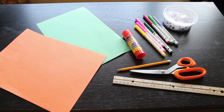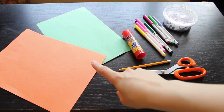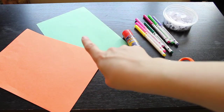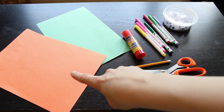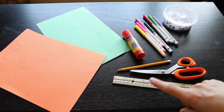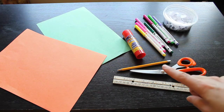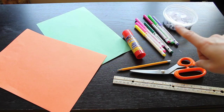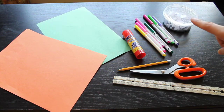For our snail craft you are going to need one or two pieces of paper. I'm using orange for the snail and green for the leaf but you can use any colors you want, or you can use white and color it yourself. You're going to need a ruler, a pencil, some scissors, and some glue. And then I'm also going to use some felt pens and some googly eyes, but you can use pencil crayons or crayons or anything that you have.